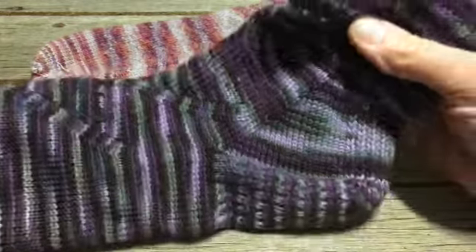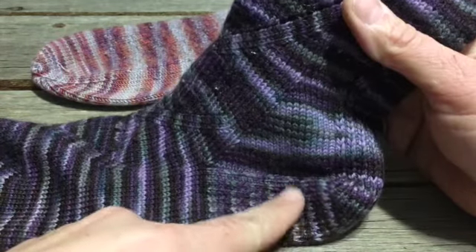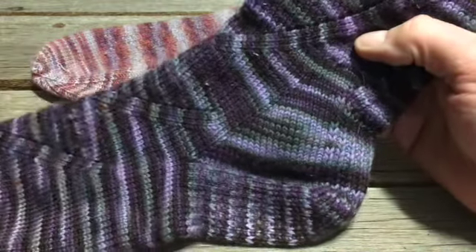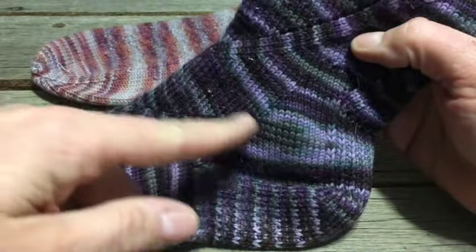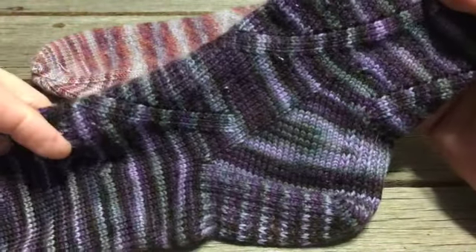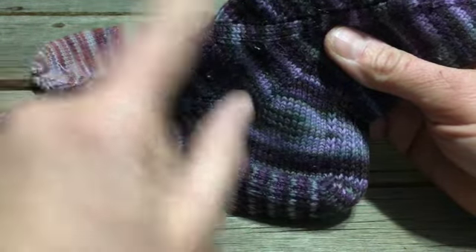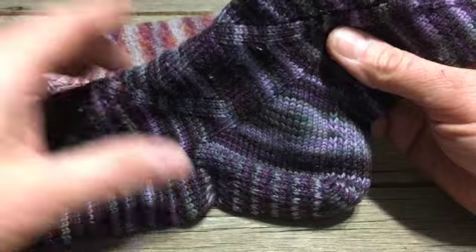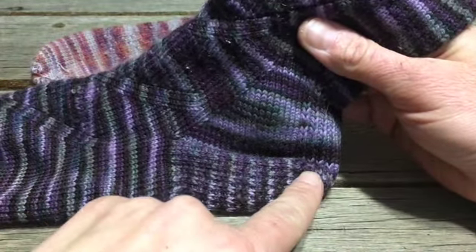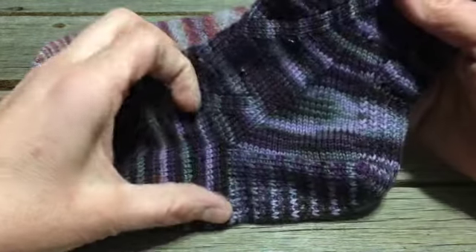Actually, they do work well in that the padding and reinforced bottom have held up. However, I did not take into consideration the height of my arch. I tend to have a slightly higher arch, so I needed to knit this part a little bigger in diameter. We can control that by how long we make the heel flap.